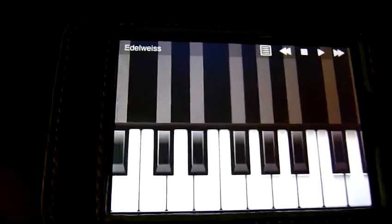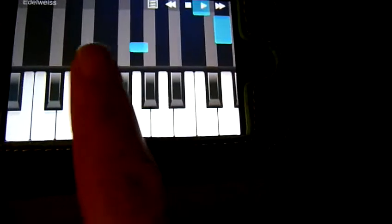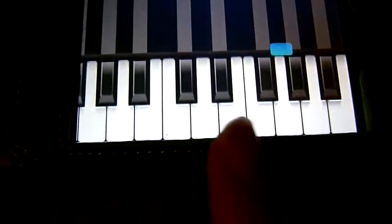And before I finish, I'm just going to have another go at playing this, because the notes were in the wrong place, and you can shift this keyboard up a bit, up and down, quite freely. So if I want the note C in the middle like this, I can do that.